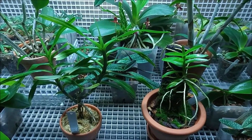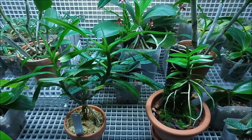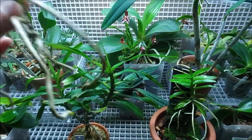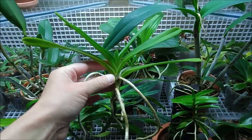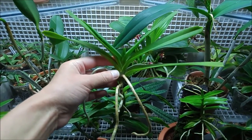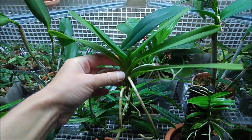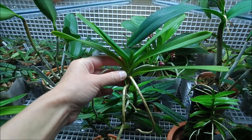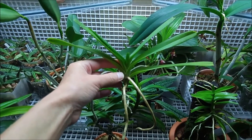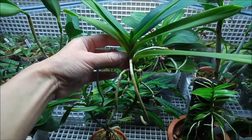I repotted them, and here is the Eurydice flabellata, which came from the same place at the same time. It's technically Vanda flabellata now — it was reclassified to Vanda — and I decided to mount it.